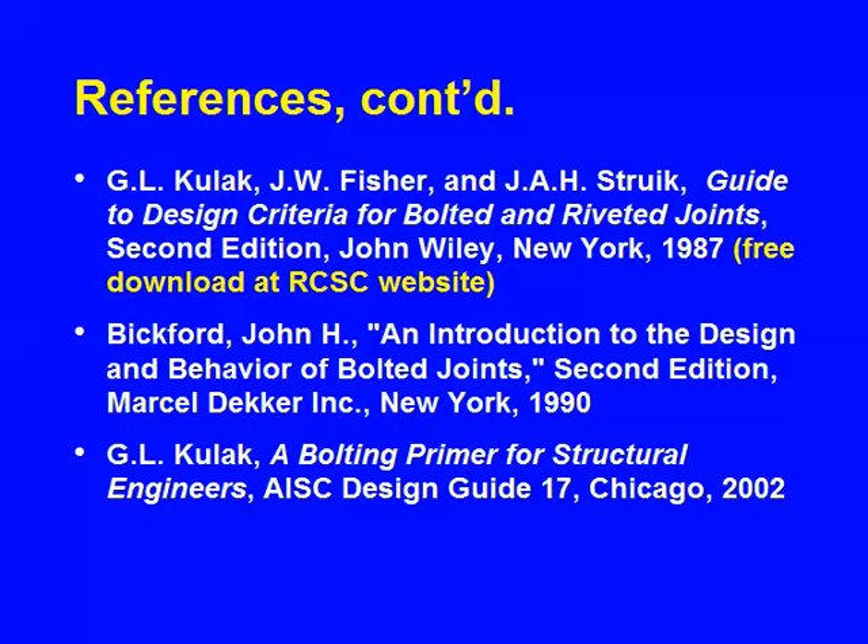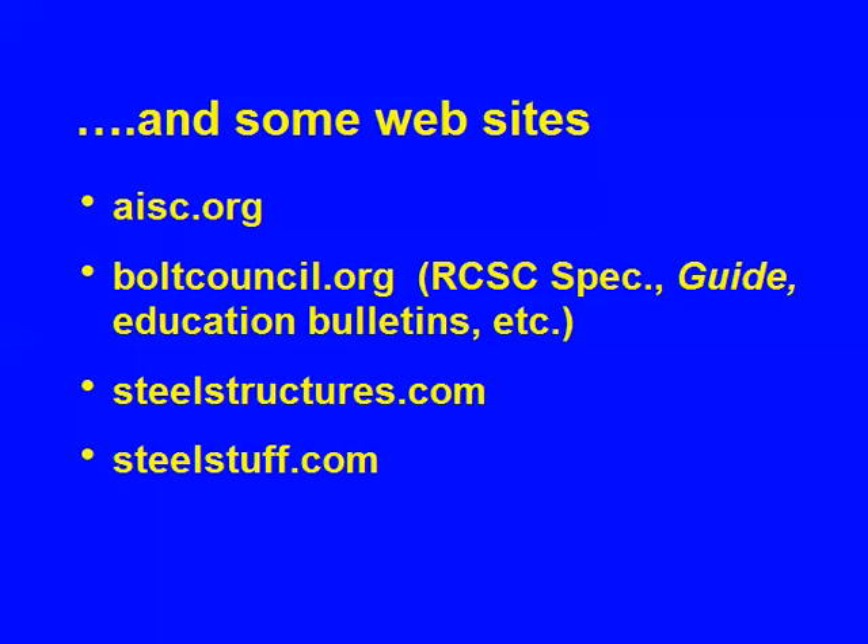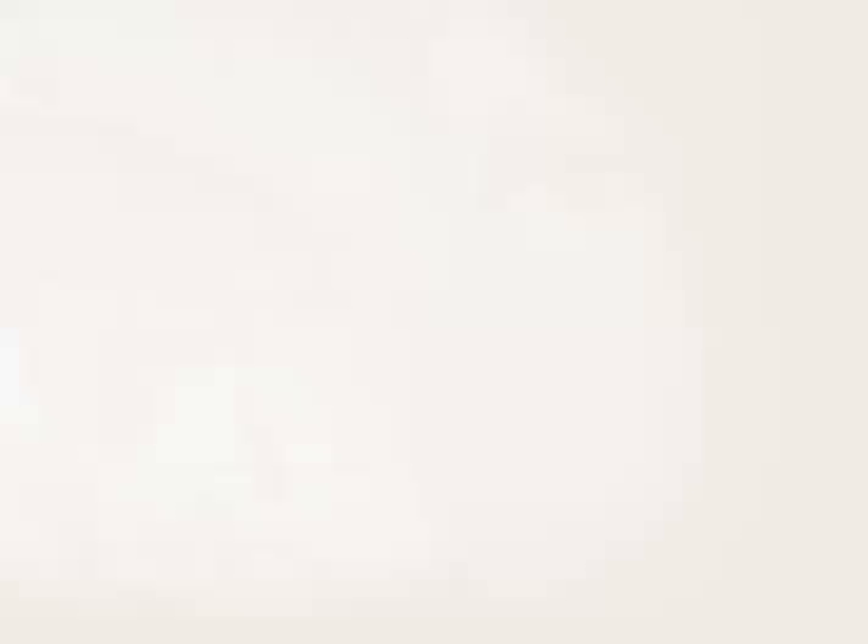The websites are in your information package. I highly recommend AISC's website, especially their frequently asked questions, which are available to anyone. They have a lot of free content you should take advantage of. What's remaining for us is some other details we'll go through fairly quickly: joints with both bolts and welds, shear lag, seismic design, and then a design example.